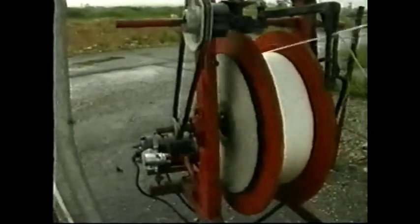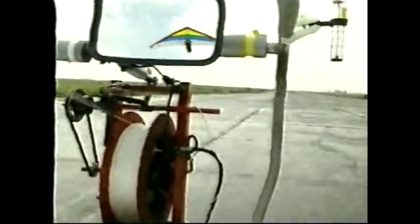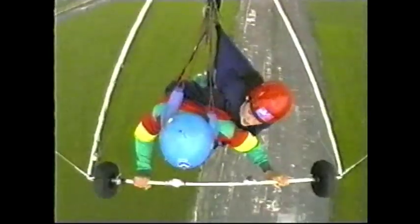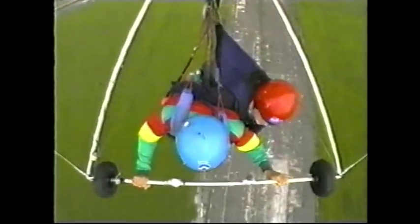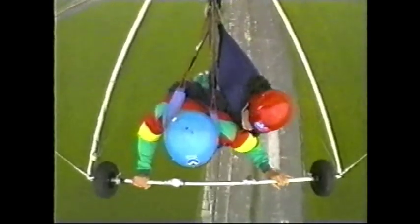When the truck gets to the end of the runway, we release the line, and the line gets wound in back to the truck, and we go into free flight. A dual glider is just like a big solo glider, especially built to take two people. It's ideal to use for giving people an air-experienced flight and also to actually teach people to fly.